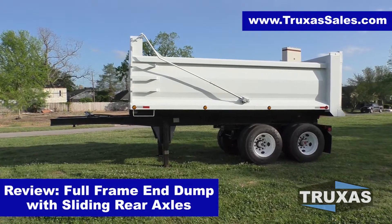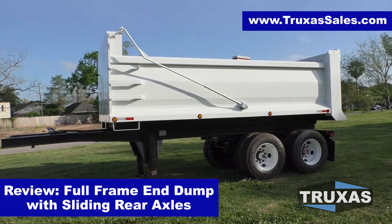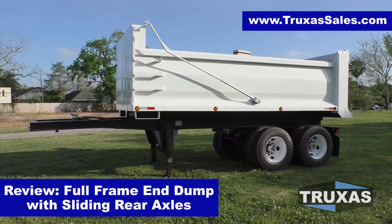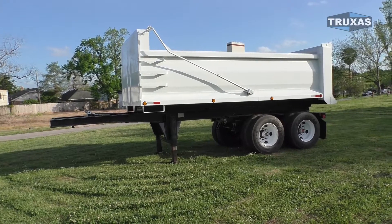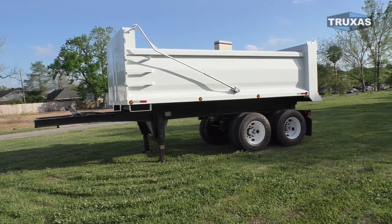Hi, this is Shea with Trucks to Sales, here today looking at this shorty full-frame end dump with sliding rear axles. We're trying to keep these chassis in stock — we actually have these new and used with new dump bodies on them. And you can get any one of our 12 dump bodies on one of these short full-frame end dump chassis.